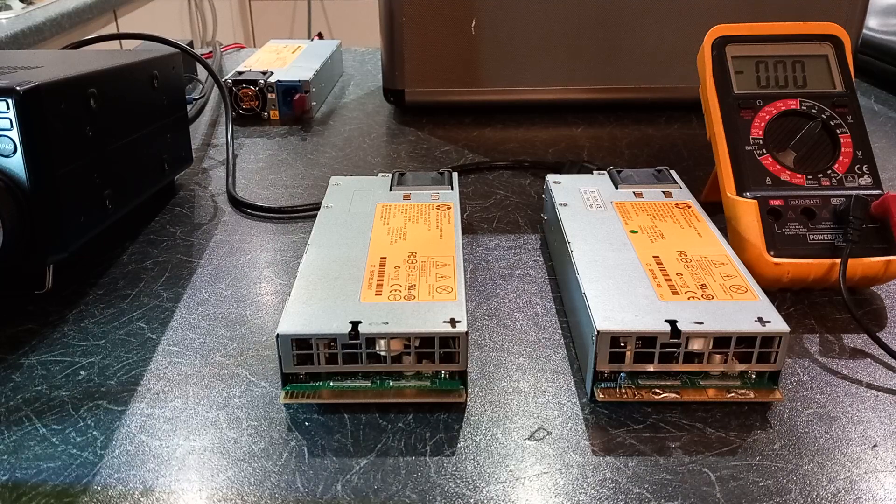The world is now absolutely rife with noisy switch mode power supplies — phone chargers, power supplies for gaming consoles and all sorts. There's good, bad, and ugly. This was just a quick video on one of the favorites that I use.